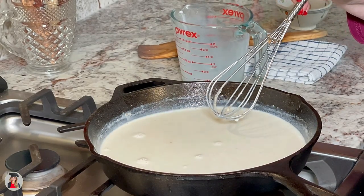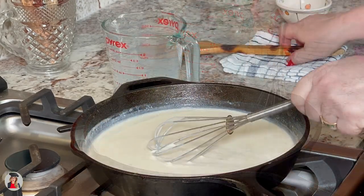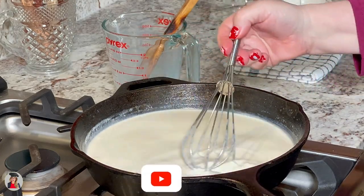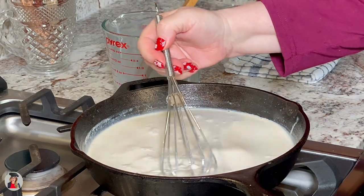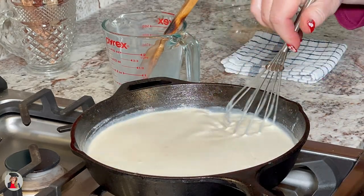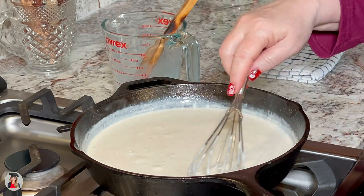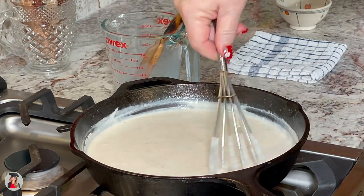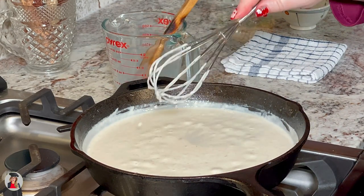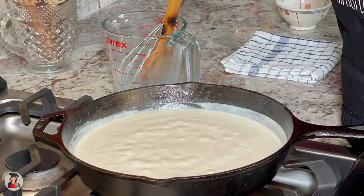Don't walk away from this because it will stick, so you kind of want to keep stirring. You can see it's starting to get thick, so we'll just keep stirring it, and when it starts to come to a bubbly, we're going to turn the heat off and it'll be ready to put in our chowder in our crock-pot. Don't worry if it seems thick — we still have a lot of liquid to incorporate into this. I am going to turn the heat off and take this over to our crock-pot where we are going to mix this in.